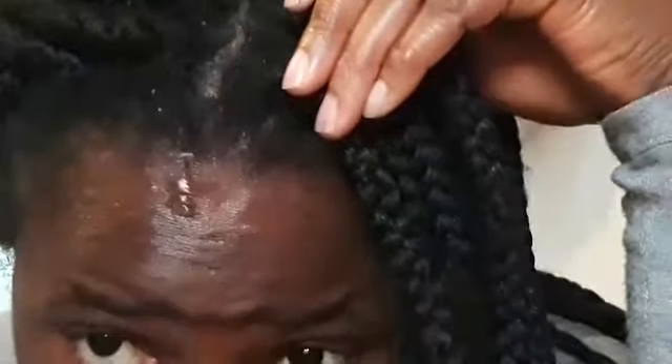Hi, welcome back to my channel. If you are new, please subscribe. In today's video I'm going to show you how I take down my box braids. I've been having this braid in for a month now. As you can see there is dandruff in my hair — I really need to take this down so that I can wash my hair. You can see very well there's dandruff.